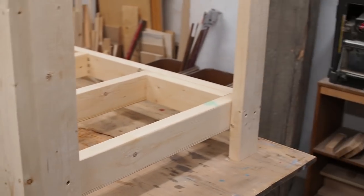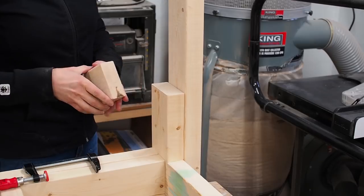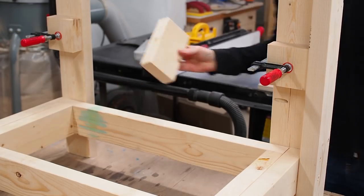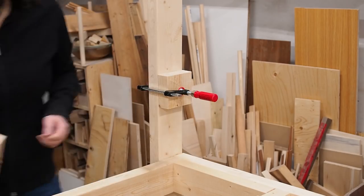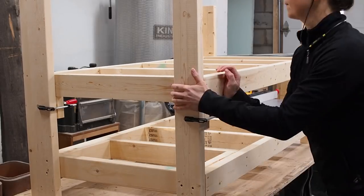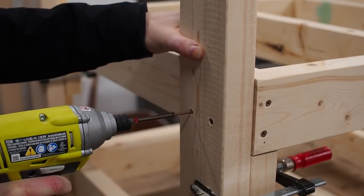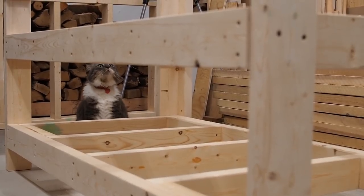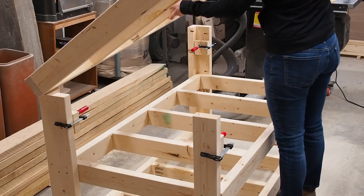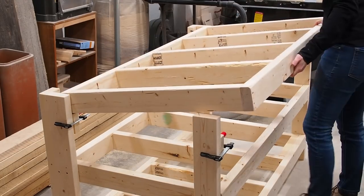With all four legs attached to the lower frame, I cut another spacer block that I could pair up with the ones I had previously used. I went around and secured the blocks with some clamps, and then could just drop the middle frame into place and secure it with some screws. After a quick inspection from Zoe, I got the green light to carry on with the build. Using the same blocks again as supports, I dropped the top frame into place.